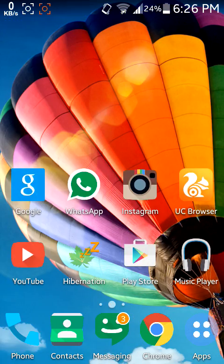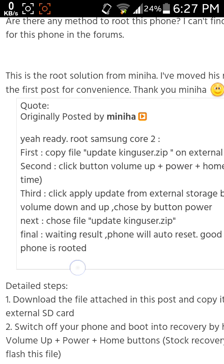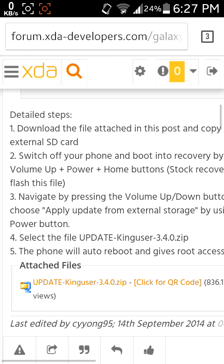I want to show you how to root the Samsung Galaxy Core 2, the SMG 335H, which is the new edition of the Galaxy Core. The thread is on XDA — I'll give you the thread link in the description. From there you will find the new and proper way of rooting the Galaxy Core 2.